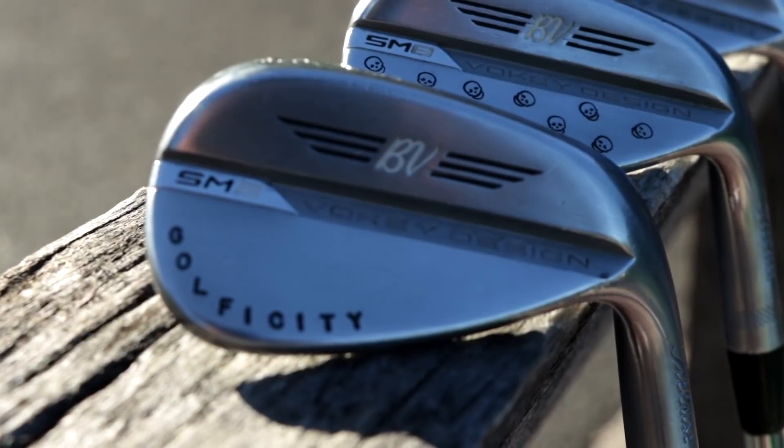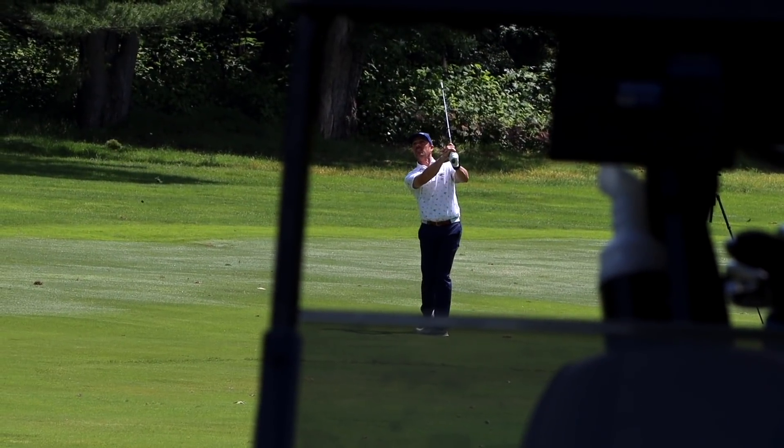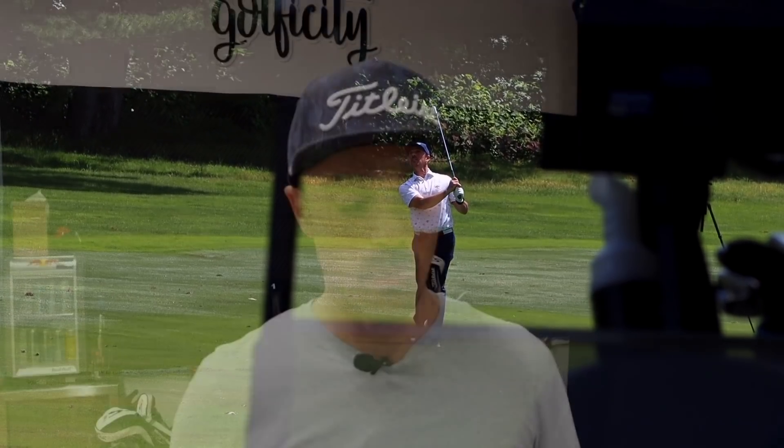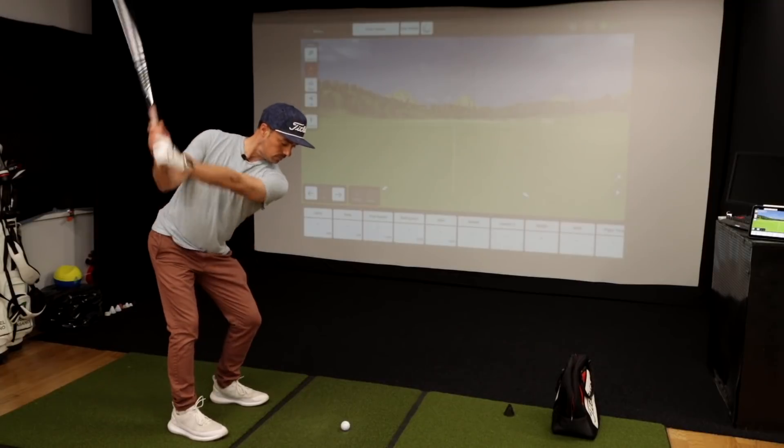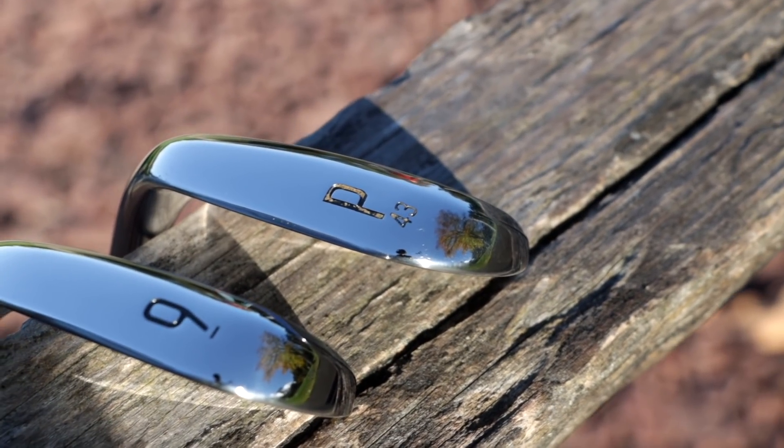The last of my Vokey SM8s is the 48 degree. I put this in the bag because it perfectly gaps between the pitching wedge that comes with the T200s — that's 43 degrees — and the 52. I like where that puts me right between the 43 and the 52. I use this a lot for short par threes, anywhere I need to get around 115 yards. Also great for chipping with a lower trajectory. Shot came in at 110 yards — right where I needed it.